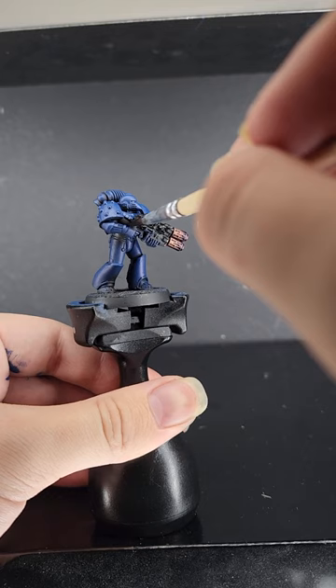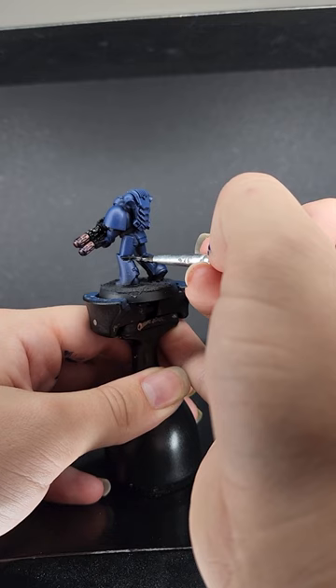Make sure you also get the joints between the armor and the belt, as well as any other details you want picked out in black, or whatever secondary color you use.